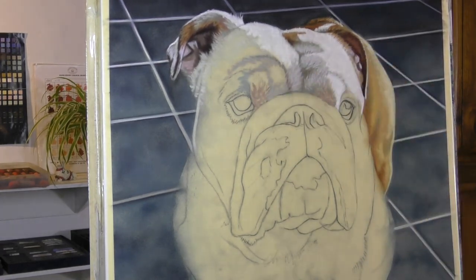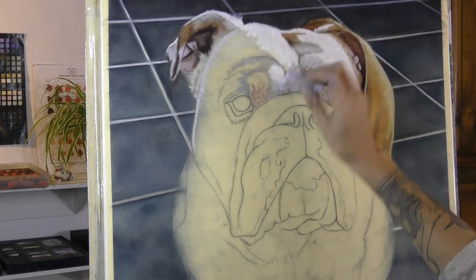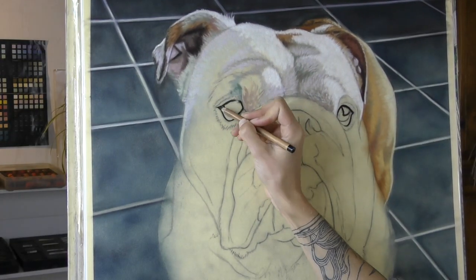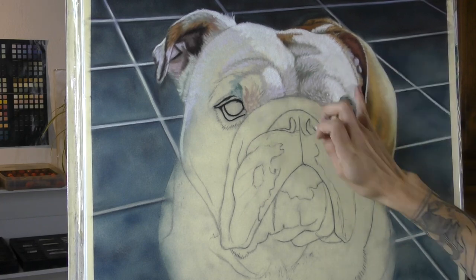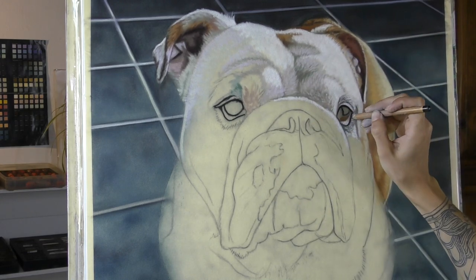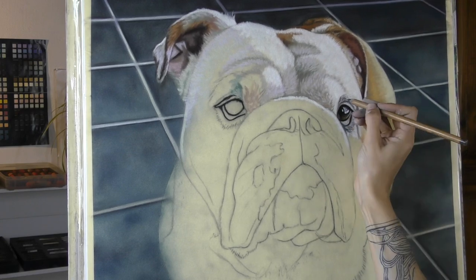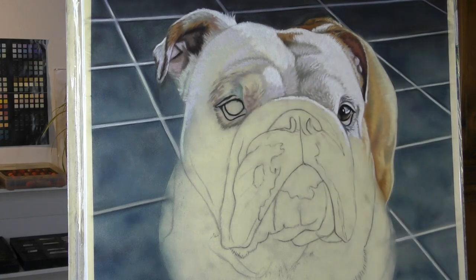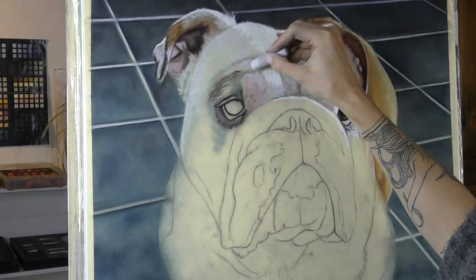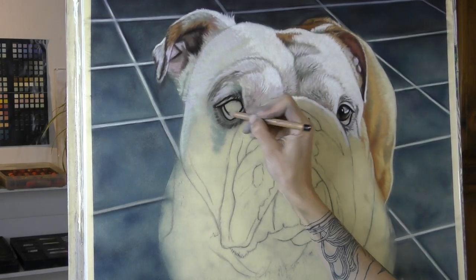I'm bringing in some little bits of pastel pencil here and there, but really the majority of the work on this portrait could be done just with the bigger sticks. Sometimes when you're working on a smaller scale it can be a bit difficult to get the finer details if you're using the soft sticks, as they're quite a blunt medium and you've got to break them often to find those sharper edges. So my advice if you're just starting out in soft pastel is not to work too small — try and give yourself a good scale to work on. The bigger you go the easier it actually becomes, especially if you're not yet used to getting those finer, more delicate marks with the big chunky sticks.